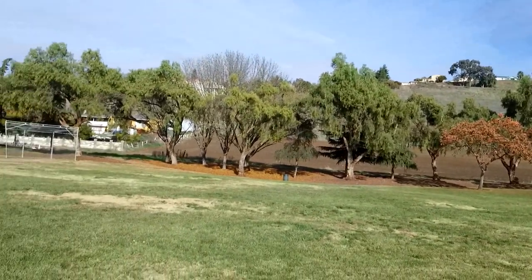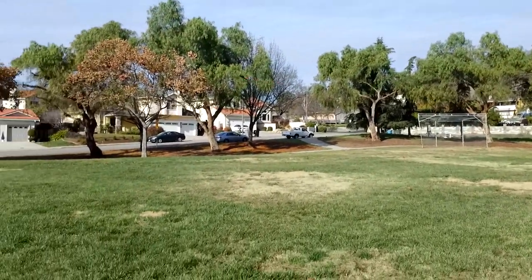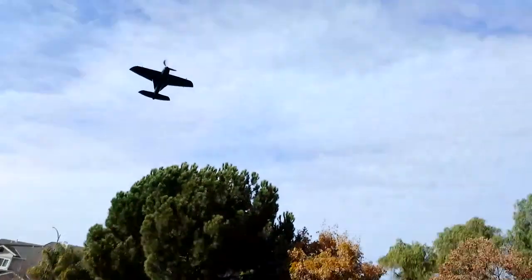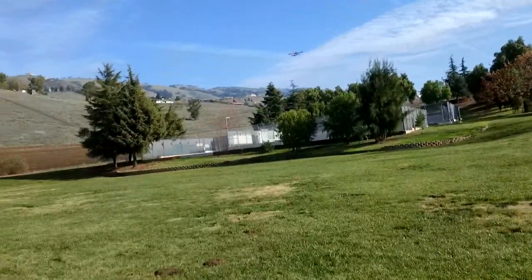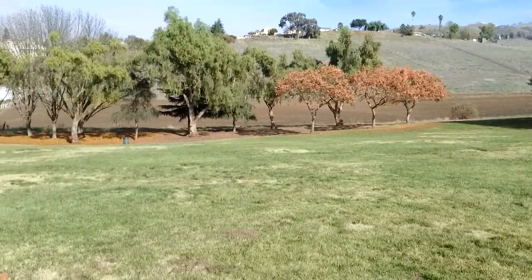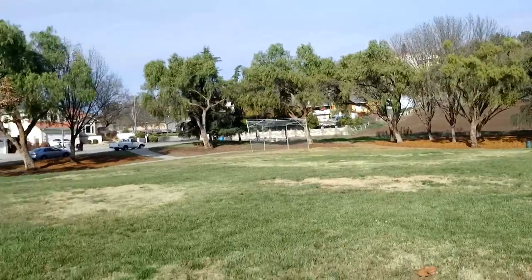I don't know if this guy has a low voltage cutoff or not. I think eventually you just run out of power and can't keep it up anymore. But really cool — you can see the rudder flapping there in the wind. It's an overall great model.